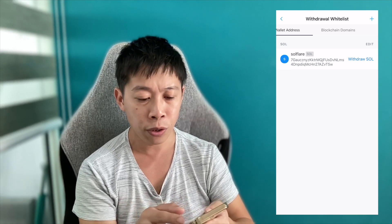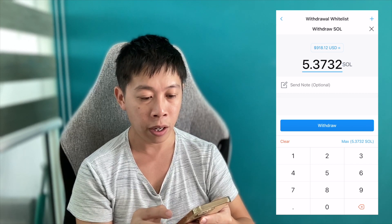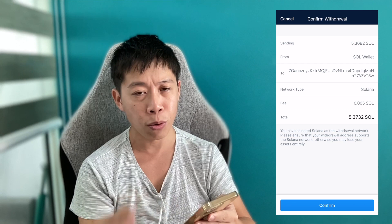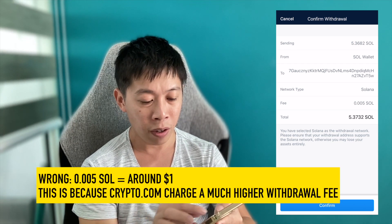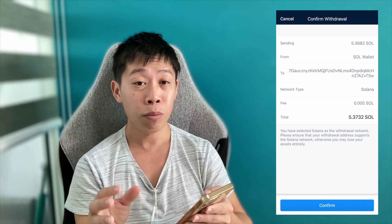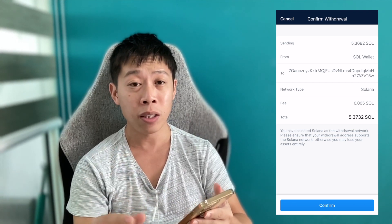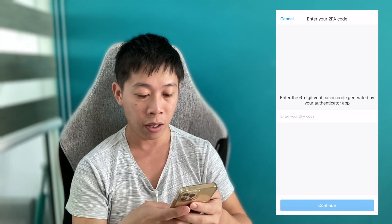After adding your address, you can withdraw — tap Withdraw SOL, select the max amount of Solana (about 900 dollars), and click Withdraw. Confirm the details: there's a fee of 0.005 SOL, which is about one cent. Also note the warning that you've selected Solana as the withdrawal network. Make sure you are on the correct blockchain, and double-check the address because if you send to the wrong address your tokens are gone forever.